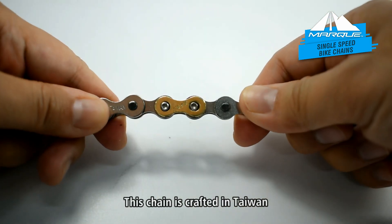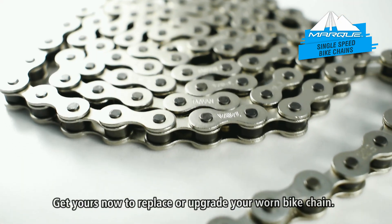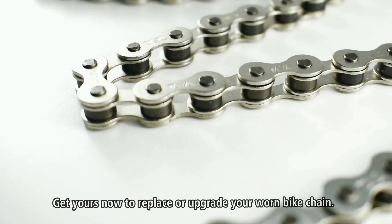This chain is crafted in Taiwan using premium materials processed for added strength. Get yours now to replace or upgrade your worn bike chain.